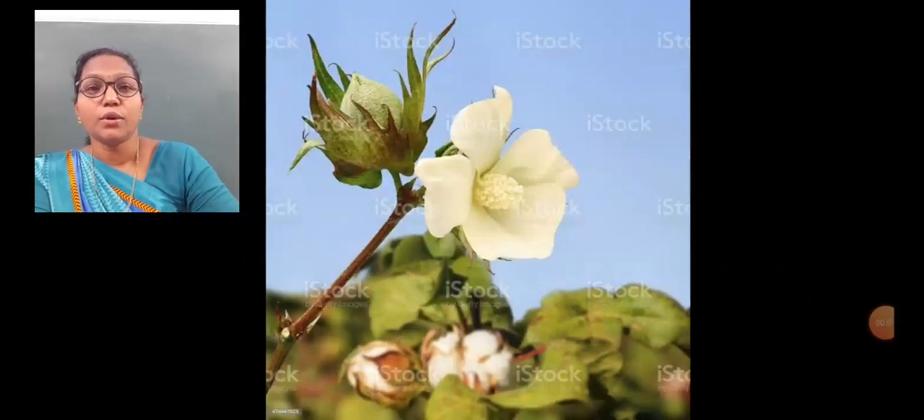Hello students, now we are going to learn about the cultivation of cotton. The cotton plants are fiber-giving plants. They are grown in the beginning of spring season.